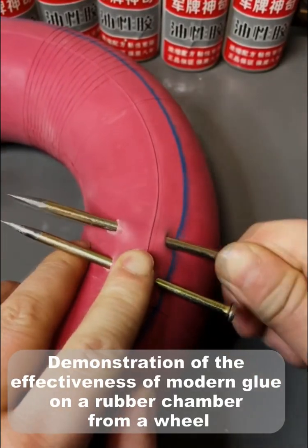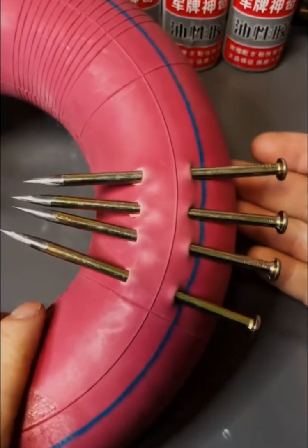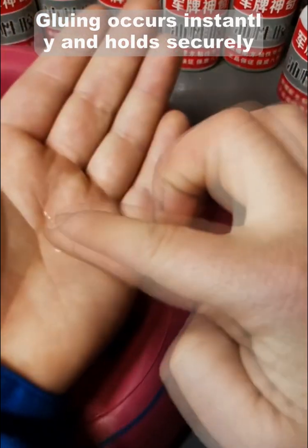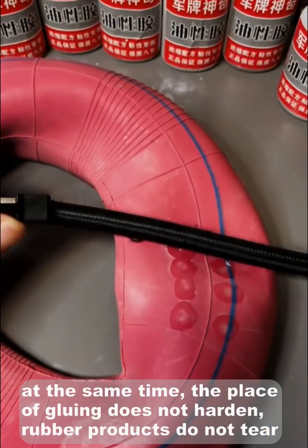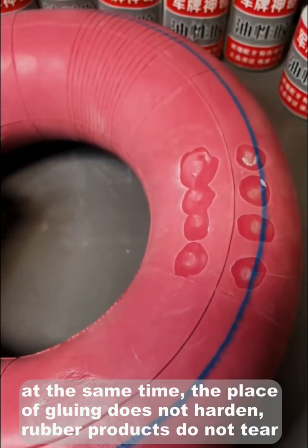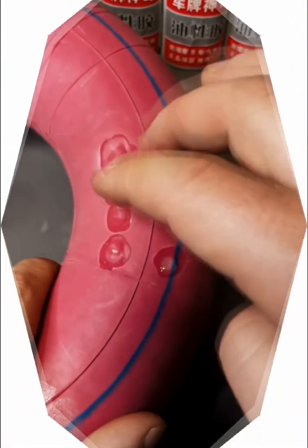Demonstration of the effectiveness of modern glue on a rubber chamber. Gluing occurs instantly and holds securely. At the same time, the place of gluing does not harden and rubber products do not tear.